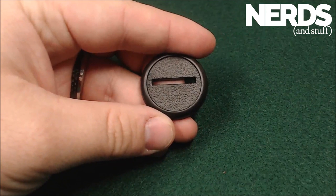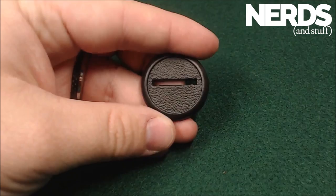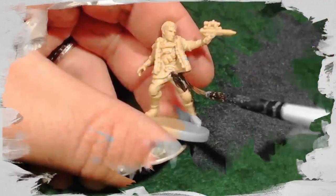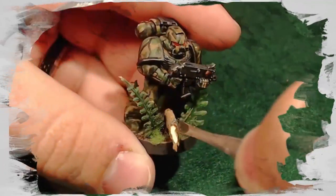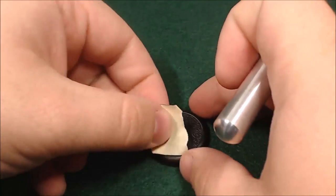Hello, this is Daedalus with Nerds and Stuff, and today I'll be showing you how to take this boring old base and turn it into this. Let's get started.